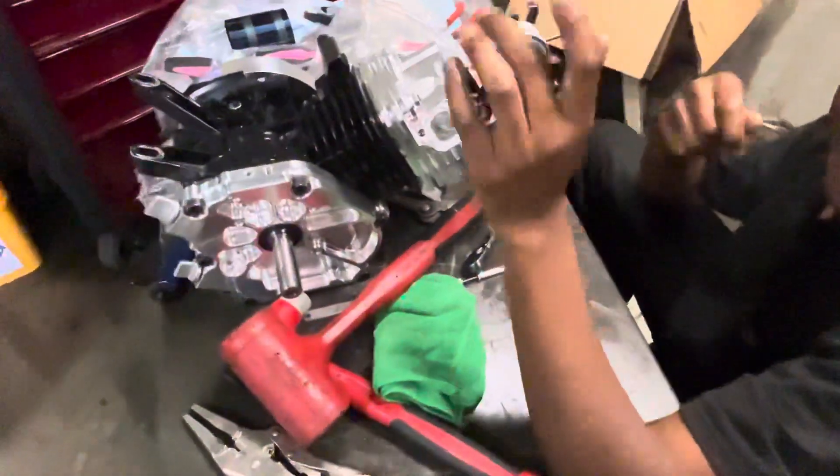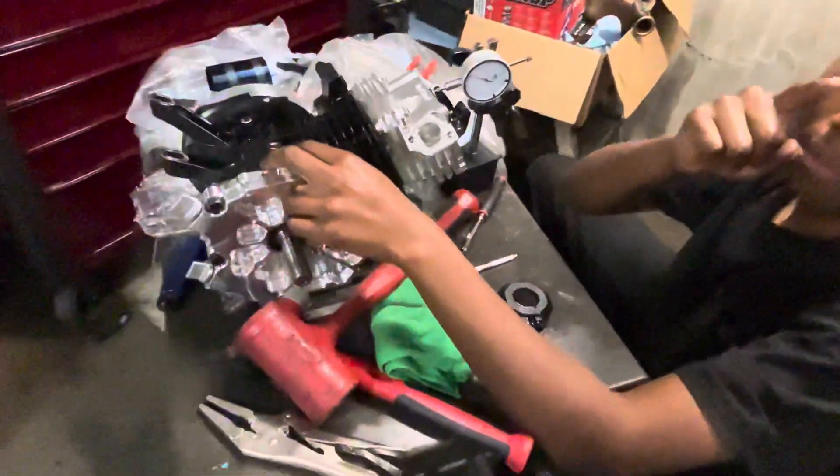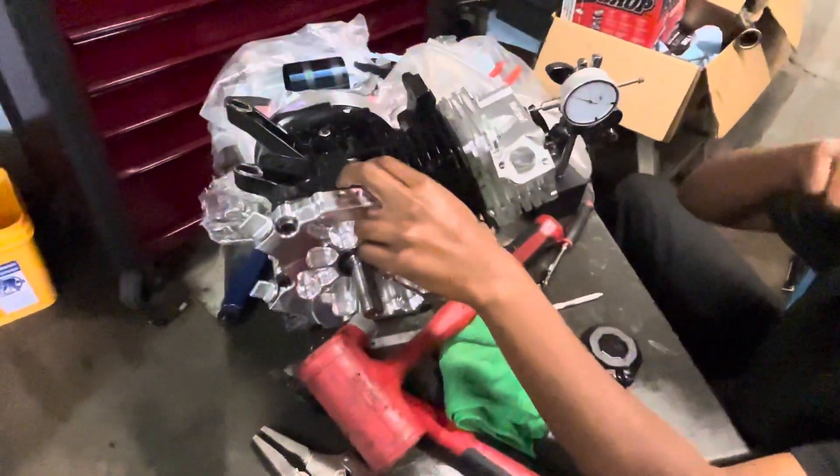Alright, what's going on guys? My name is Nathan — I'll actually give you guys my name this time. If you want to see more of this build, go over to my Instagram, powerstrokecopy, or at PWRSTKPPI.